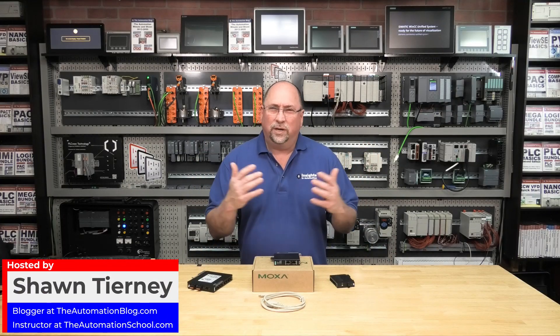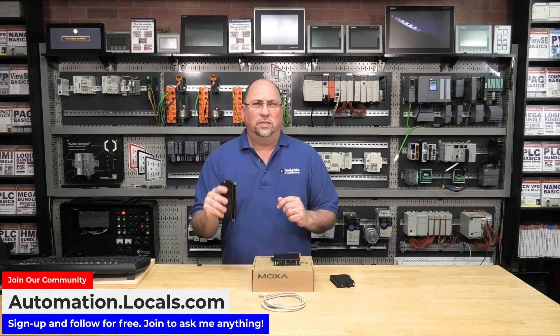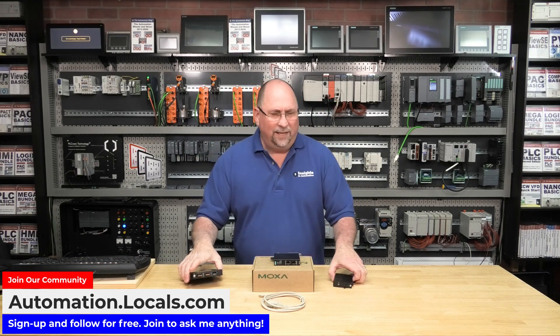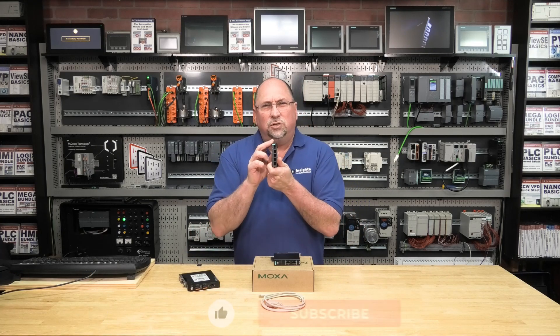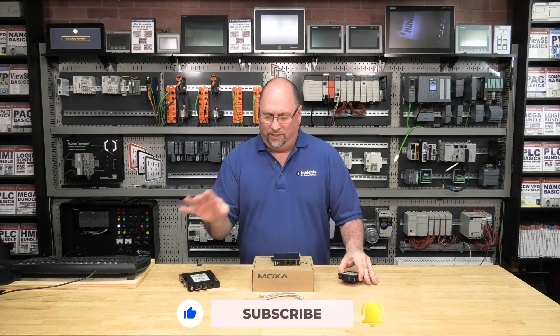Moxa is known as an industry leader when it comes to industrial automation networking devices, with products like its SDS3000 smart ethernet switches and the tiny space-saving EDS2005EL switch, both of which we've covered in previous episodes.